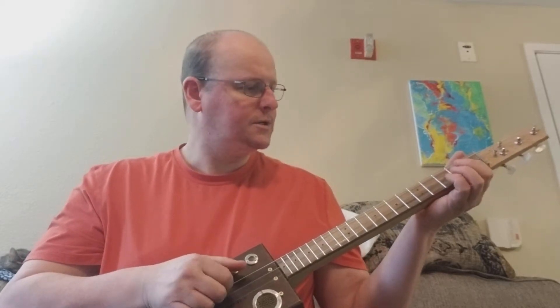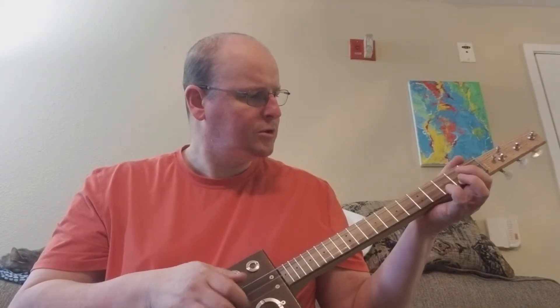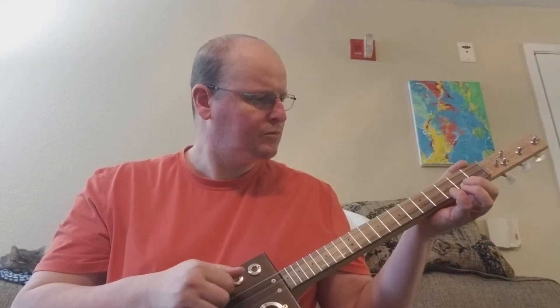So this is kind of what it sounds like. I think it sounds fairly good. Thank you.